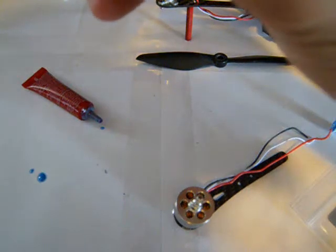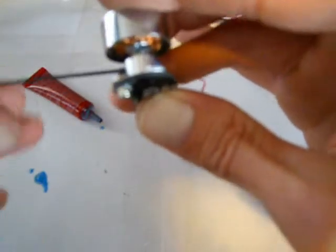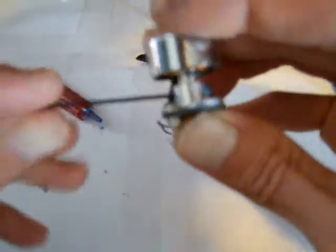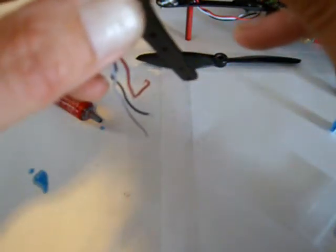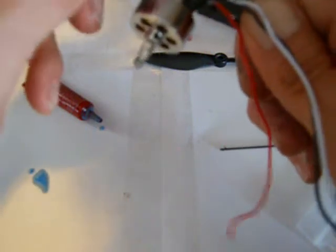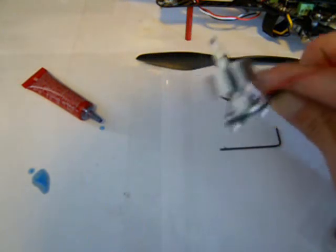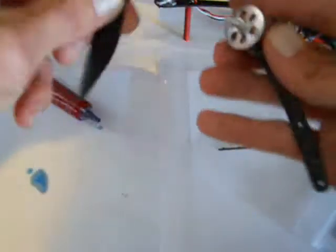Don't tighten it all the way up — you don't want to cross the threads. These set screws should just go in nice and easy. Snug one side, then snug the other. Get that Loctite off, put it back on your i1 Extreme just like so, and you'll be good to go.